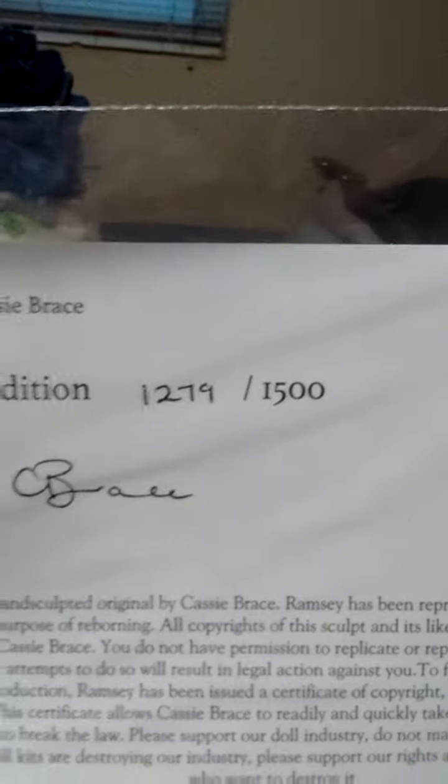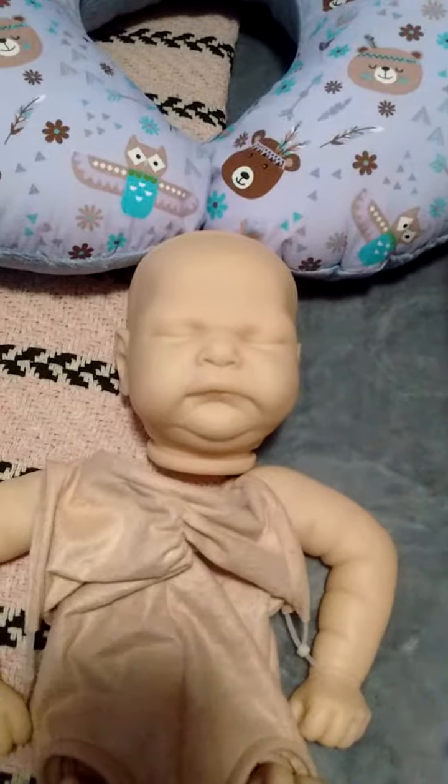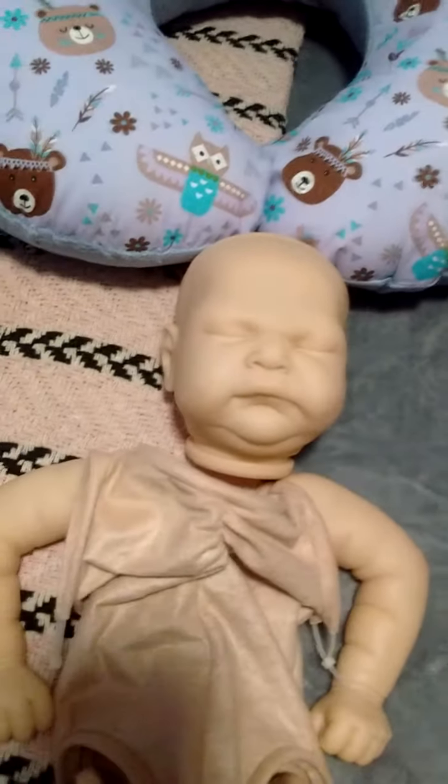It's the Ramsey kit by Cassie Brace, and he is a limited edition. I got number 1,279 out of 1,500 — and once they hit 1,500, they're done. That is why I wanted this kit so bad. I fell in love with it from the time I saw it. I thought it was really cute — I love the face, and I think it'll make a cute little girl.